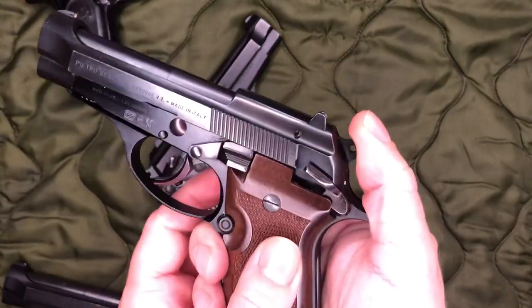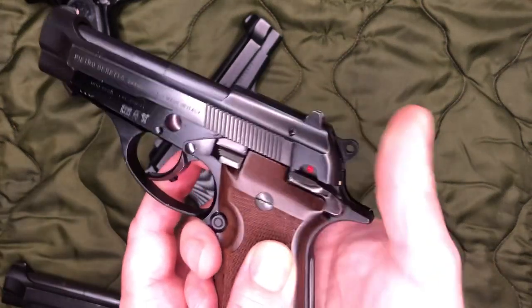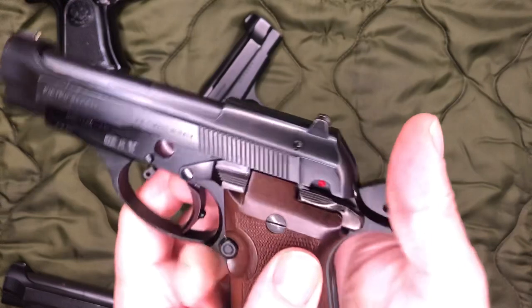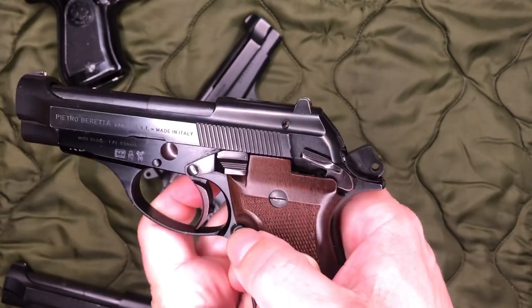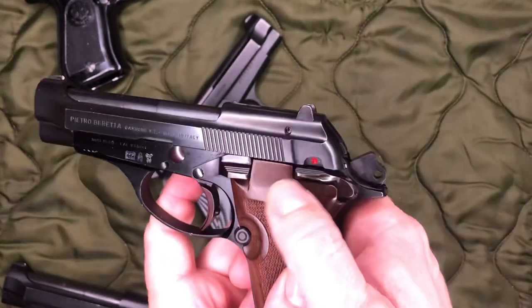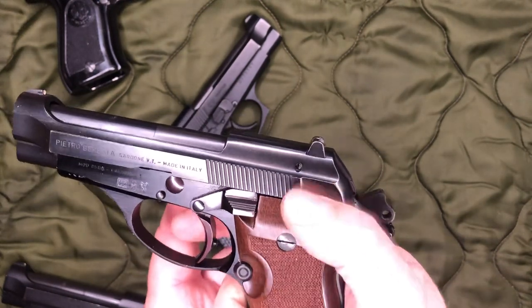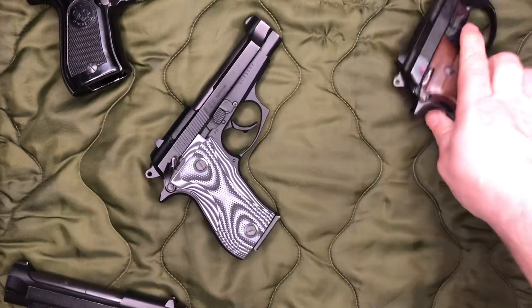This is a BB — right before they switched over to the F — and once again, we are all cleared on everything. With this one, you can put the safety on and off. That works correctly.